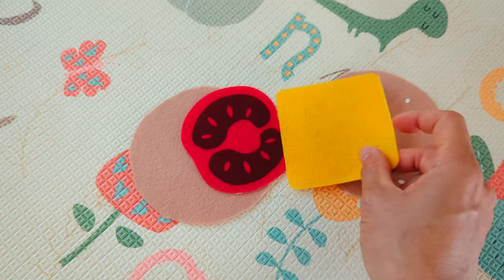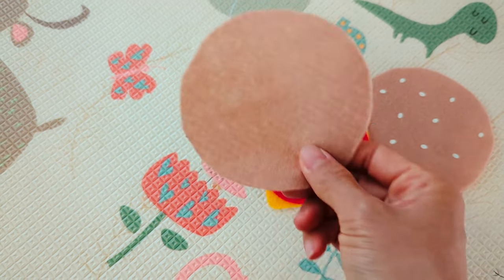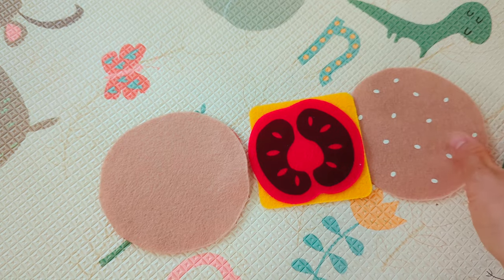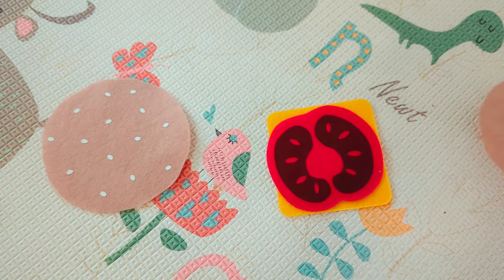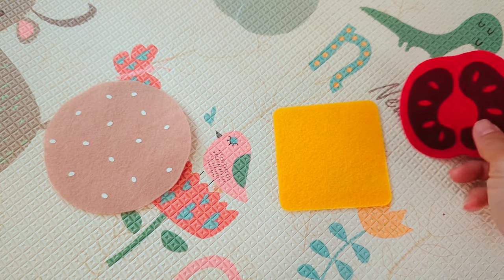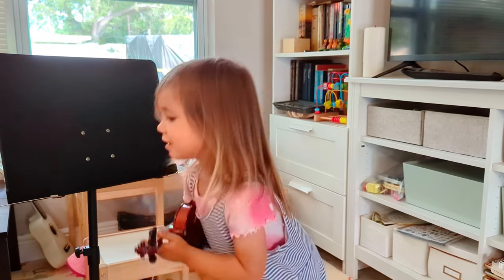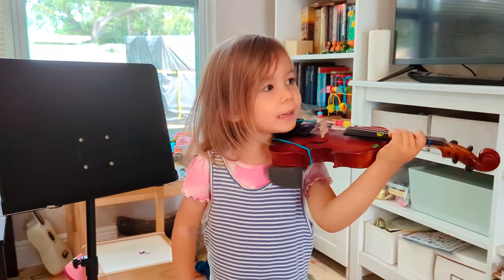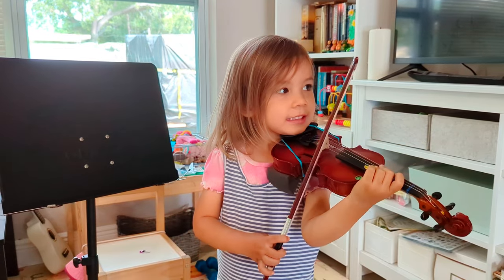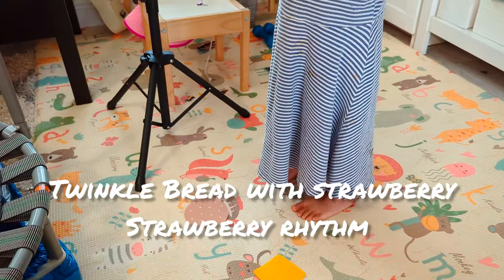Then she's going to play the cheese twice, and then end with another bread. We're going to place these on the floor, and Emma will stand by each part when she plays that part. Emma is going to start with the bread part first.